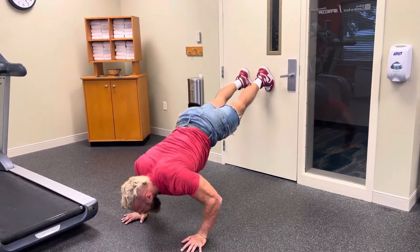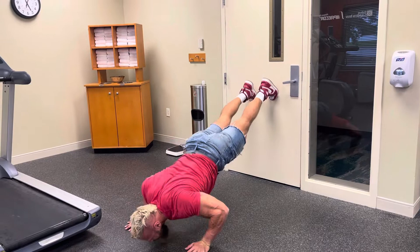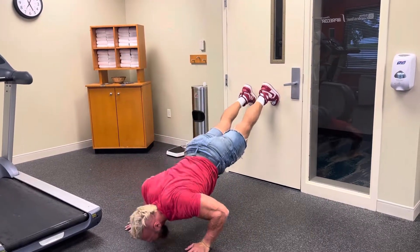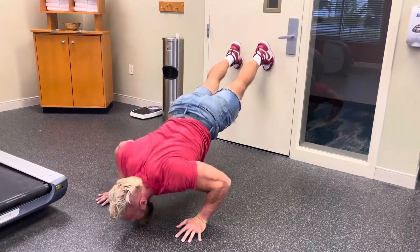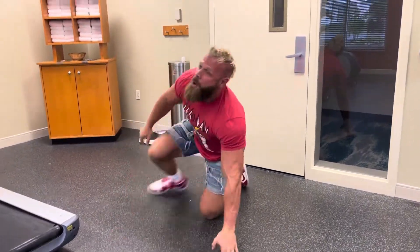Come down and right back up — 10 to 15 reps. You're working the upper chest, getting a good pump, and finishing off the chest. Great chest finisher.